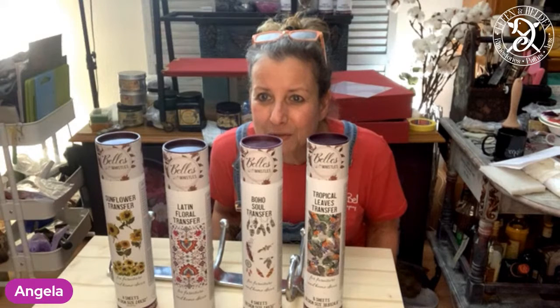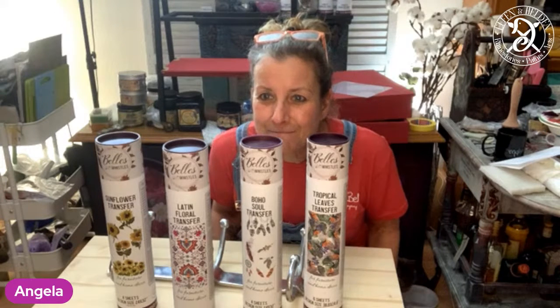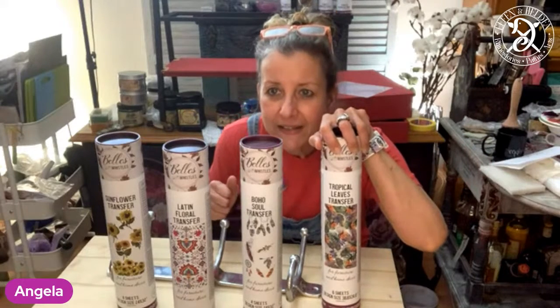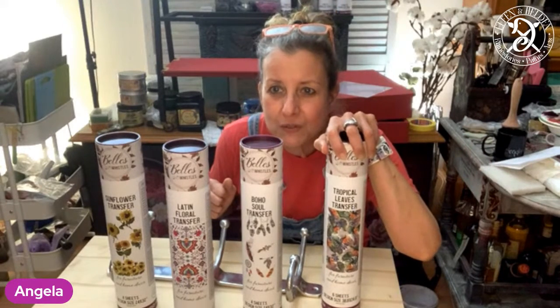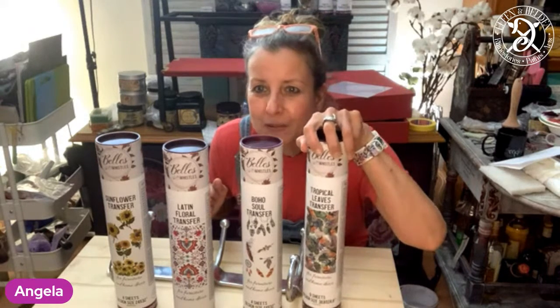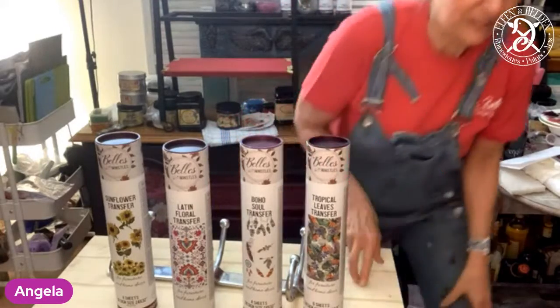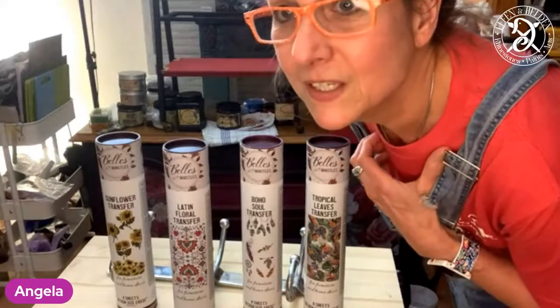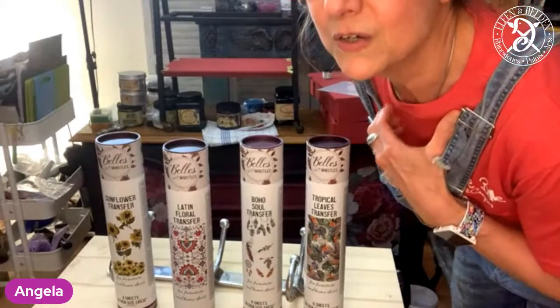You still have a chance to say which one you want. Funny enough, till now the tropical leaves got the most votes. I'm not quite sure about boho because this was just used yesterday by Connie, so I don't know if I should use that today also. Tropical - okay, people like to see the tropical. There's a few of my German friends on here who want to see tropical. Okay, we're going to do the tropical.